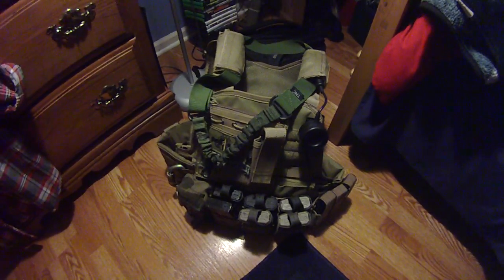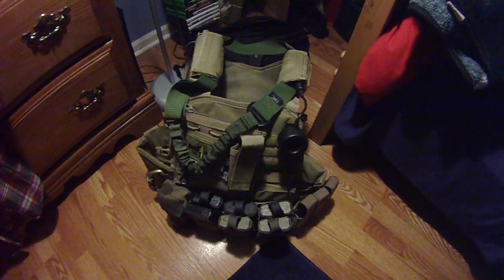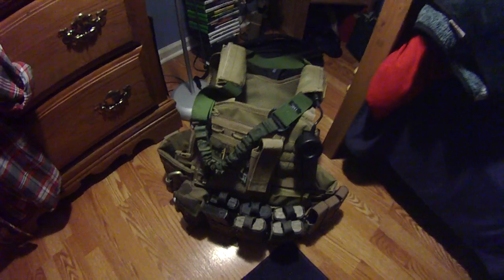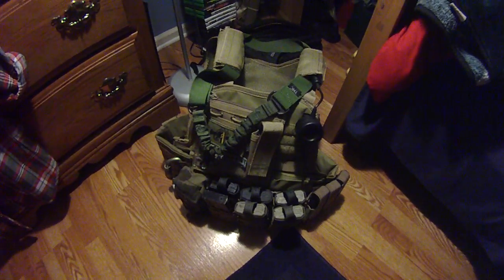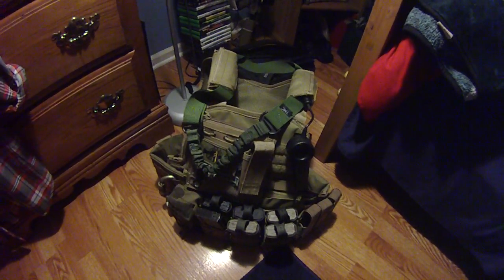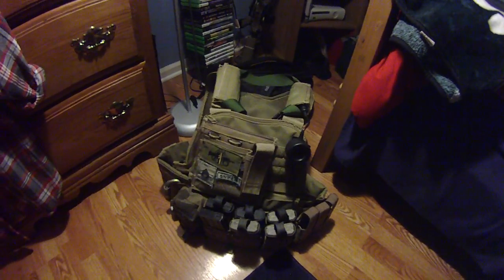I'll be doing a loadout video coming up probably within the next week or two. Right now I just want to show you my new vest that I got, my new plate carrier. This is a Condor MOPC, Modular Operator Plate Carrier. I got it in the color tan because it works with our new loadout. It's a low budget — it's about $70.